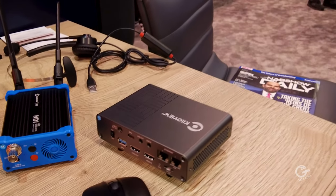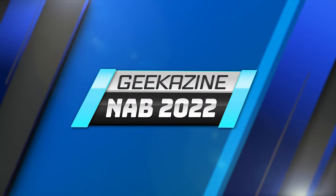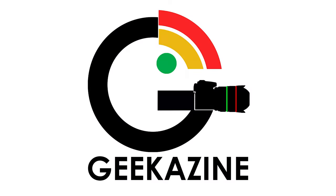Thanks a lot for filling me in, Joshua. There's a lot of cool stuff here at the KiloView booth. NAB 2022, Jeffrey Powers with Geekazine — YouTube.com/Geekazine and Geekazine.com. Go ahead and like, subscribe, comment, and hit that bell notification so you know when the next video comes out. Check out the playlist, and if you have any questions feel free to contact me or comment below. Thanks for watching — until next time, geek out!